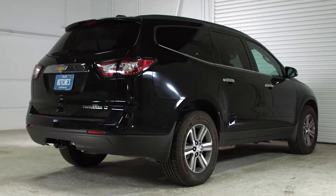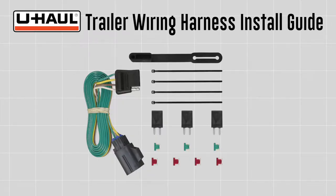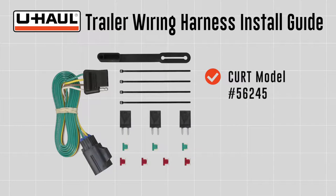This installation guide is for a Chevrolet Traverse. The part installed in this video is a Curt Model No. 56245 custom 4-flat wiring harness.